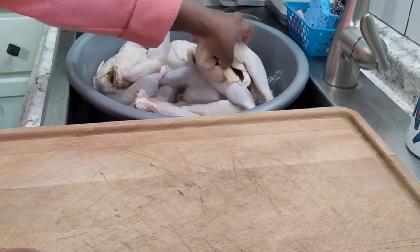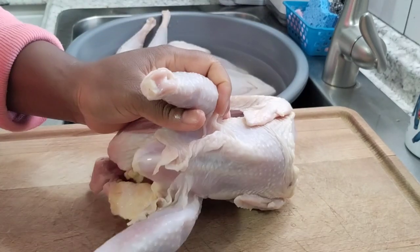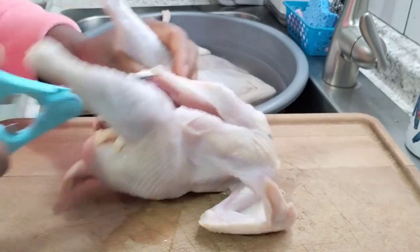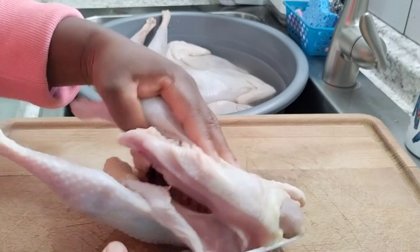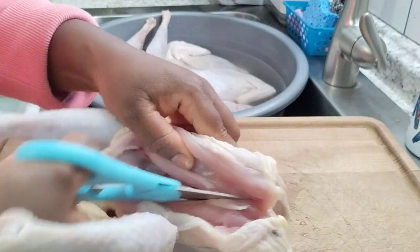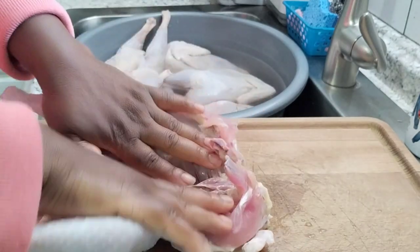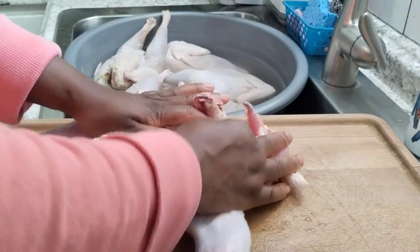To make your chicken flat, you take your kitchen scissors and cut to open it so it will be flat — easy to smoke that way. Open it, and if it's too hard you use your knife to cut it. Sometimes these bones are hard.